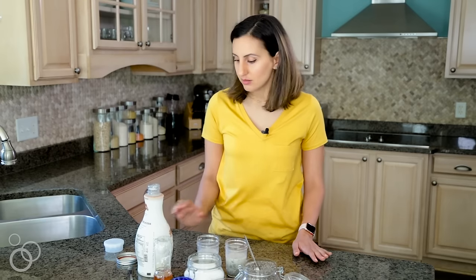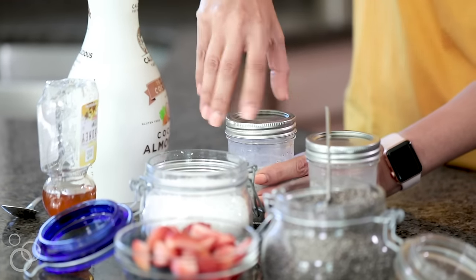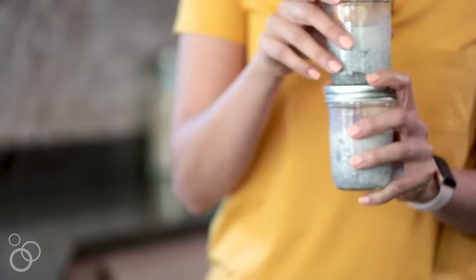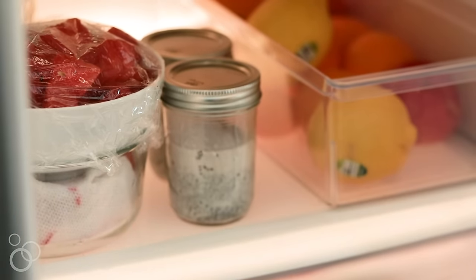It's all set now, but unfortunately we can't eat it just yet. We have to cover it up and place it in the fridge — it needs to settle for about four hours minimum. What I like to do is just make these at night and then they're ready in the morning for breakfast. You can also have them for a snack throughout the day. This will keep good in the fridge for about a week, so it's the ultimate make-ahead snack. If you're meal prepping, add this to your list — just mix it all up, throw it in the fridge, and you'll have it ready to go.